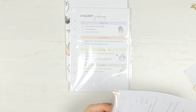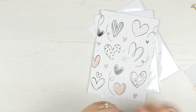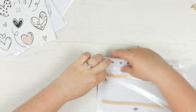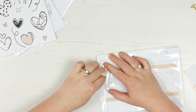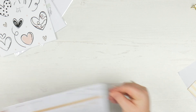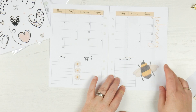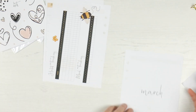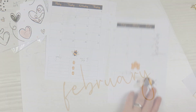And then moving into the inserts — so we have the regular monthly ones, the ones we always get. So February with your big gorgeous bee, and then your mood and your habit tracking on the back. And then March again with the big bee, a bit of honeycomb and the honey, and then your habit and mood tracking at the back.